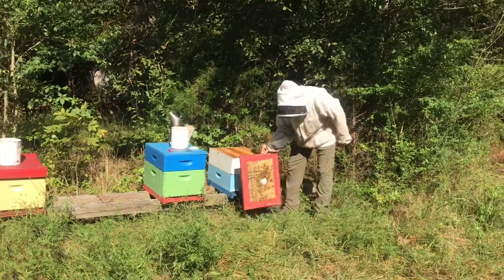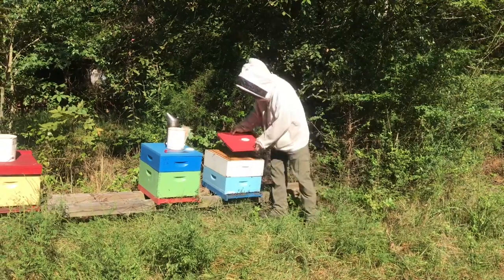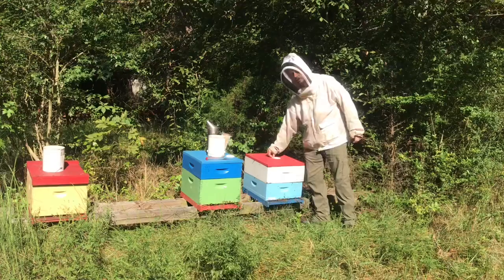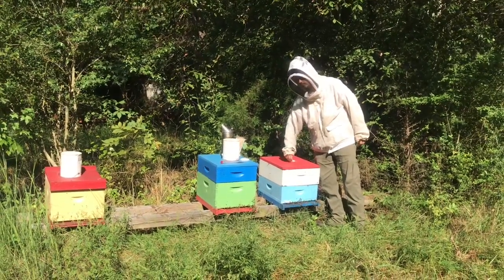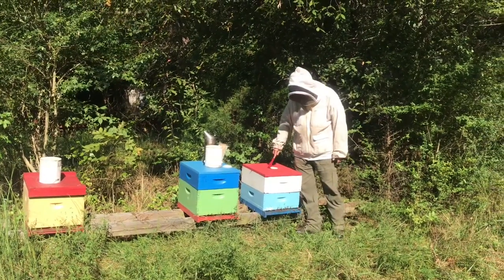Come fall, since they don't contribute to the hive and don't have any purpose, the workers will actually kick them out of the hive. They usually kick them from the colony and then they die of exposure — they get cold and that's kind of it.